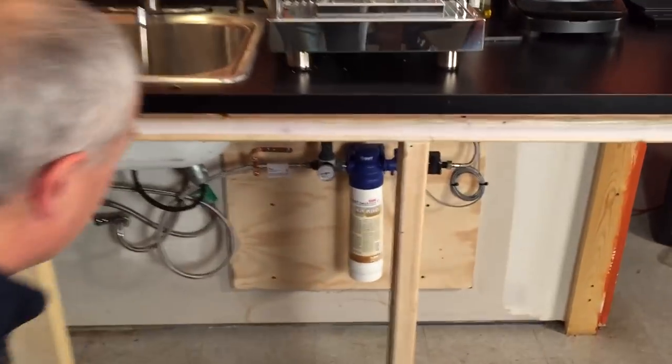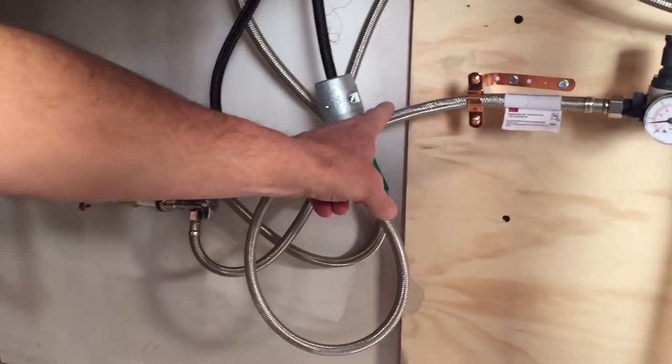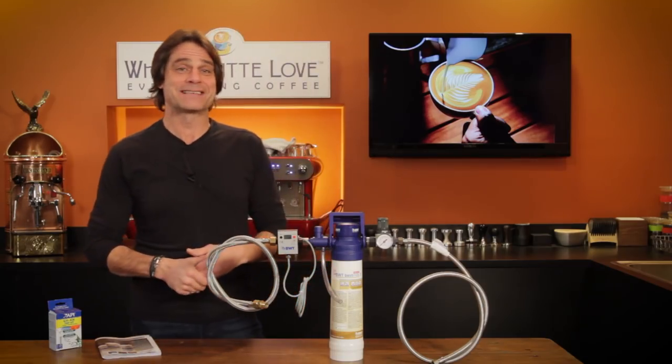If you have a plumbable, prosumer level, semi-automatic espresso machine, hopefully you're feeding it with high quality water. Hey espresso lovers, Mark here from Whole Latte Love.